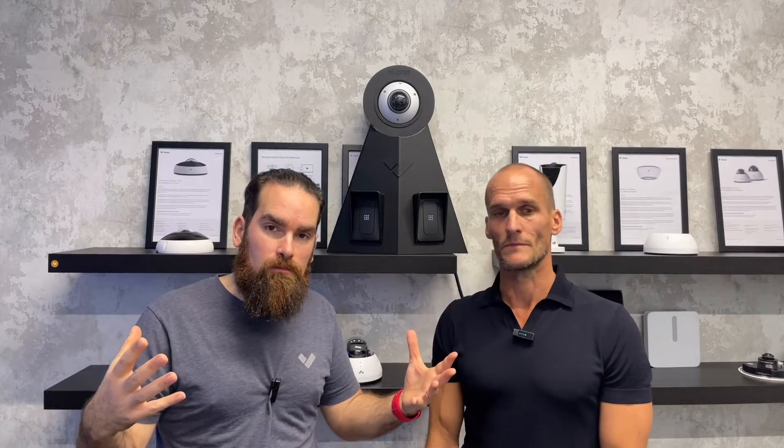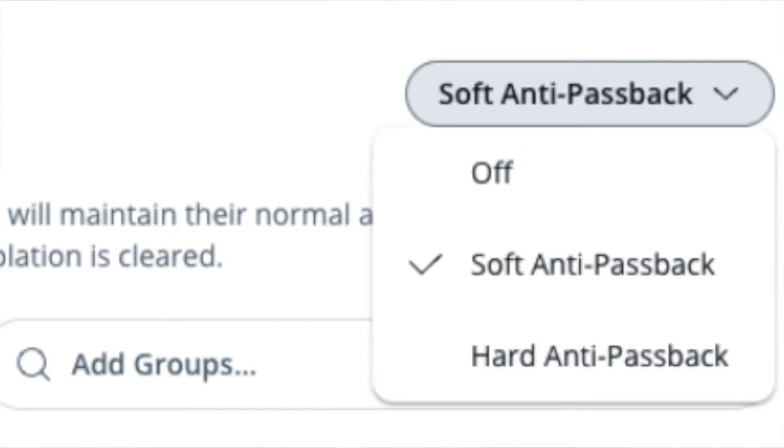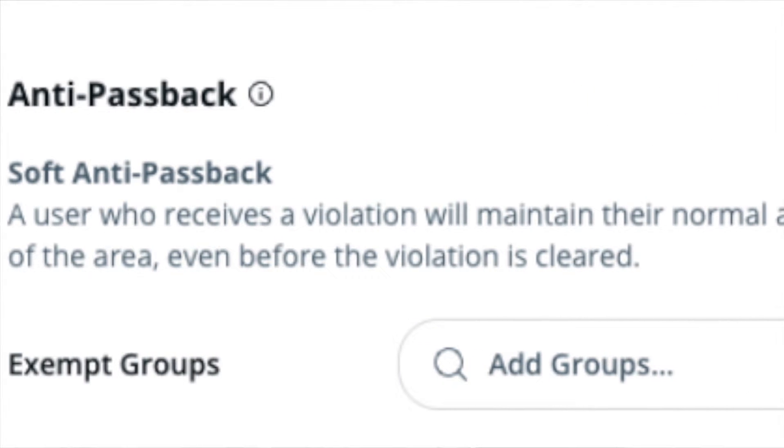Now with anti-passback — so what is anti-passback? Now that we know who's in a particular area, it is highly unlikely that they can use their credentials to enter again while still present. Either the credentials are cloned or that person passed back their credentials to somebody else. There are obvious security implications. With anti-passback you can get real-time alerts, and if you do a hard anti-passback, you can deny the card being used a second time. We also have soft passback, where you just get alerts and the card can still be used. It really depends on your use case.